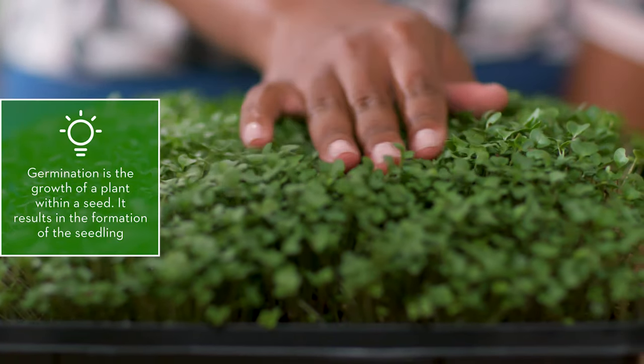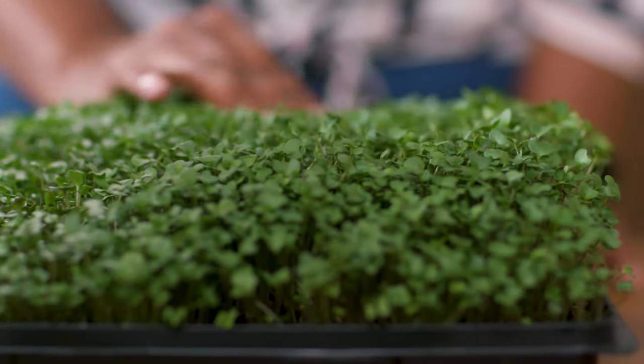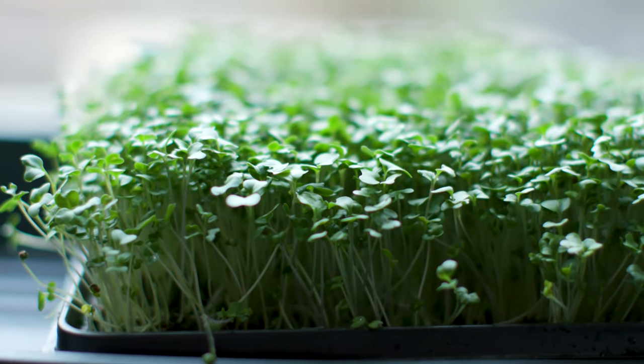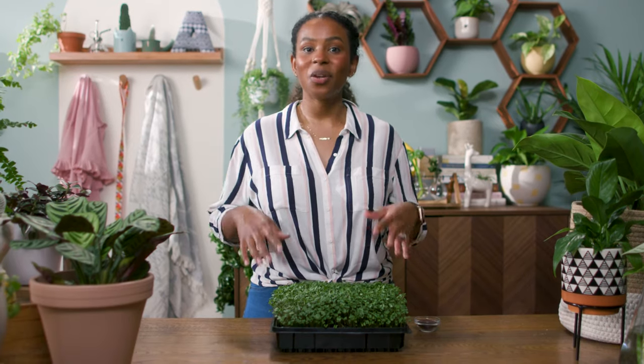Now we're going to want to let these guys germinate. In a couple of days, you'll start to see signs of germination. As soon as you see that, take off the lid and put them in the windowsill. Broccoli microgreens need lots of sunlight in order to grow.